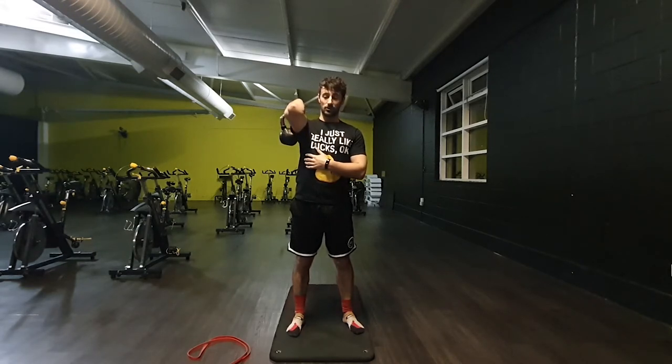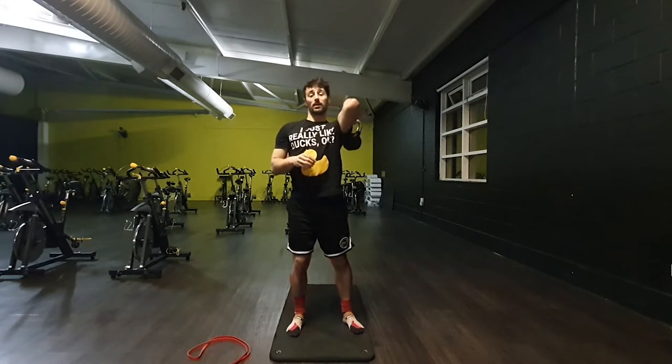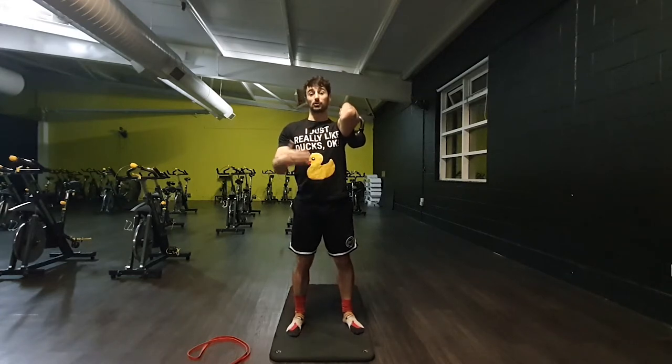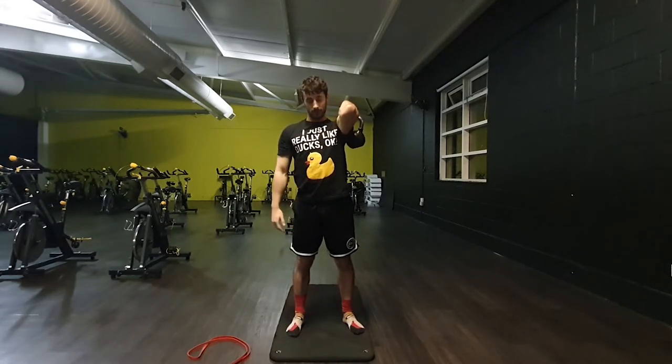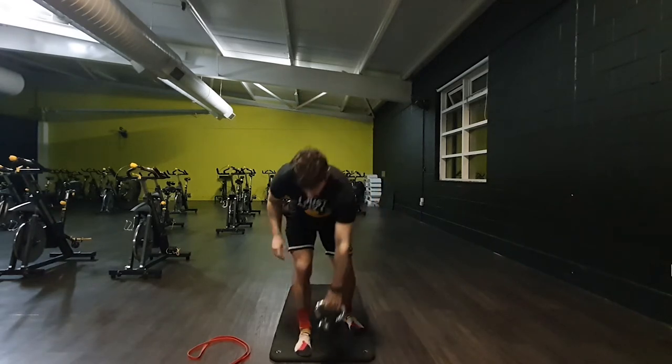Back into the stretch position, just letting the elbows sit up and high. You might find that this mobility is quite hard to begin with — absolutely fine, we just keep working on it. Setting up into position, everything's tight from my feet up to my shoulders, and then just stretching to the back. One last time.